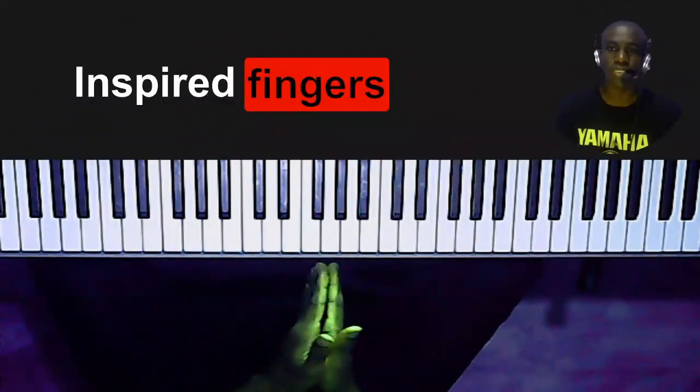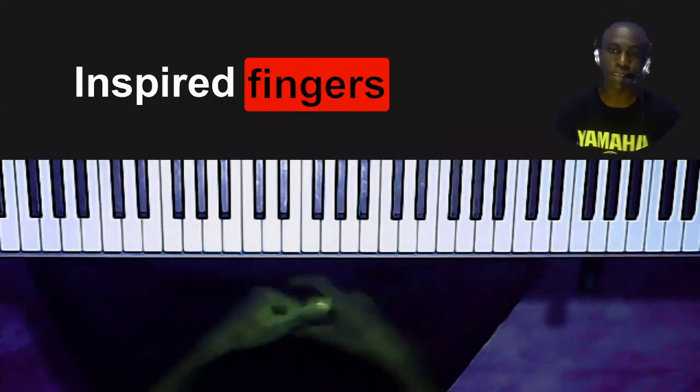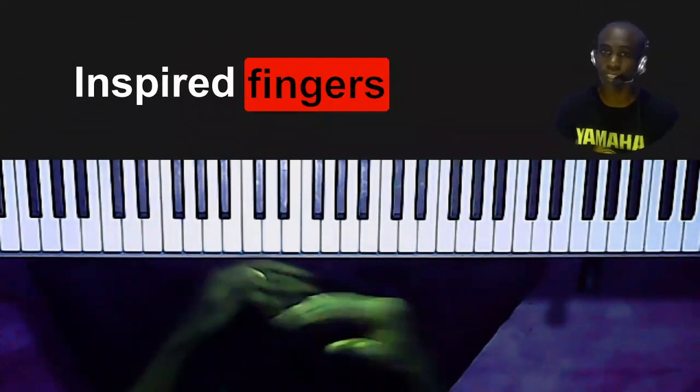Hi guys, it's Joshua once more and today I want to show you one of the things that I do on the piano that makes me sound more fluent across several different keys.